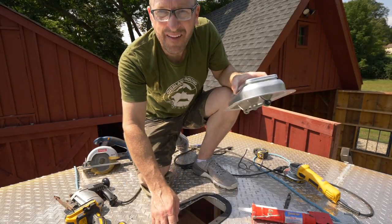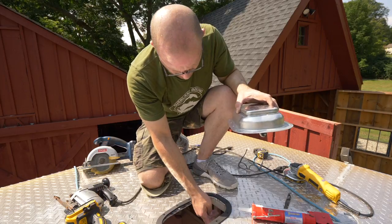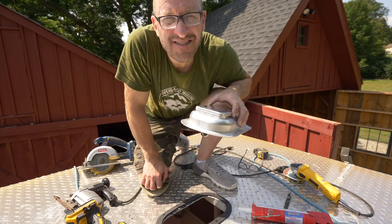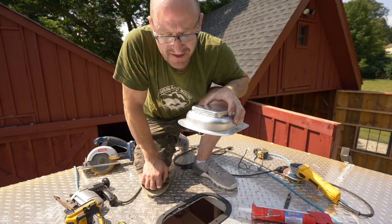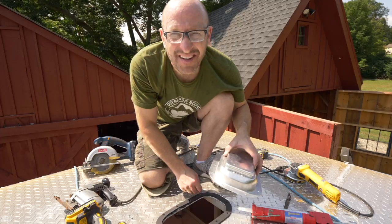On the back side and on the side, it goes into the aluminum frame of the roof, so I'm going to use self-tapping stainless screws. On the other side I'm going to use bolts with lock nuts.